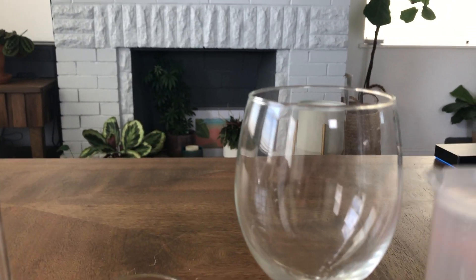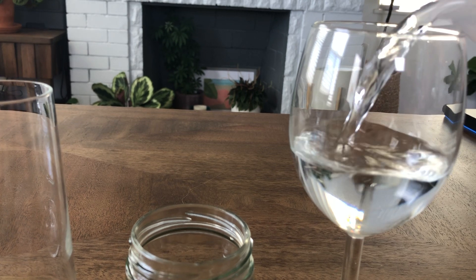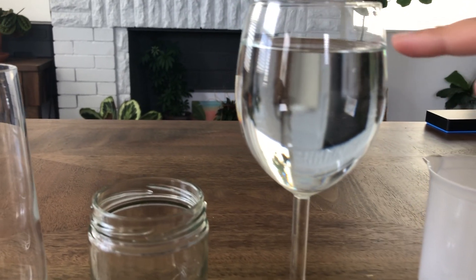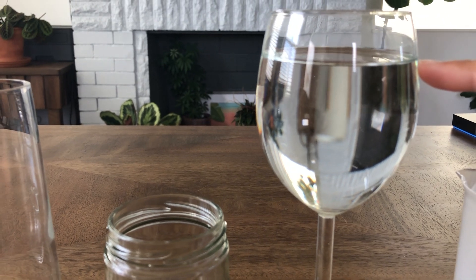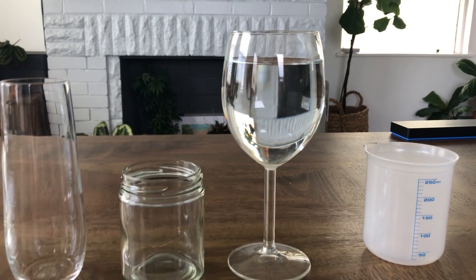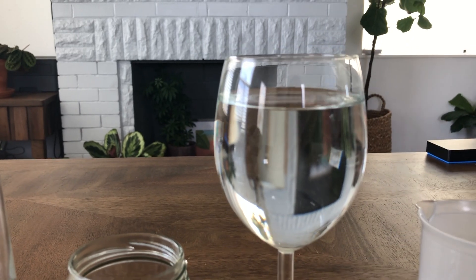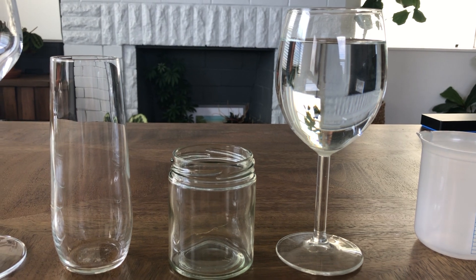The first thing I'm going to do is dump the water carefully into my first container. As you can see, 250 milliliters of water goes up to about here on this container. What I'm going to do is draw this glass and draw where the water went on that container, and then when I'm done with that I'm going to move on to my next container.